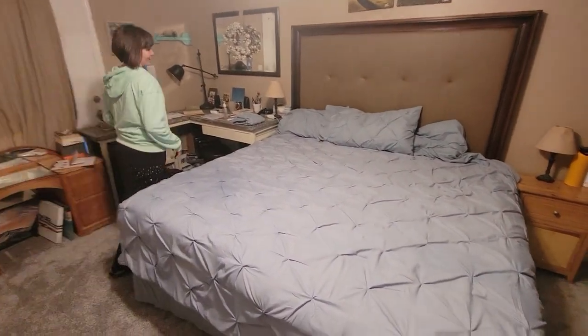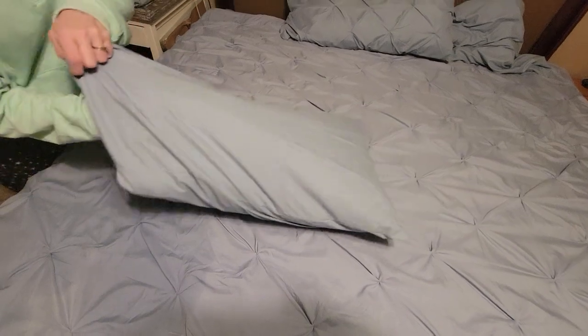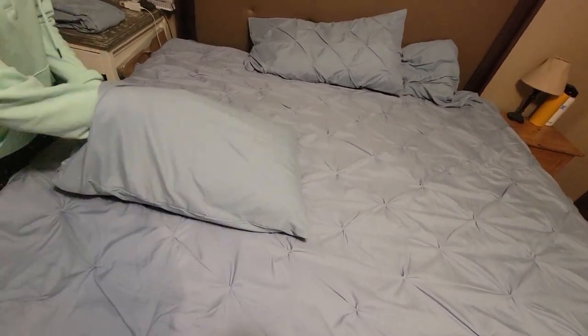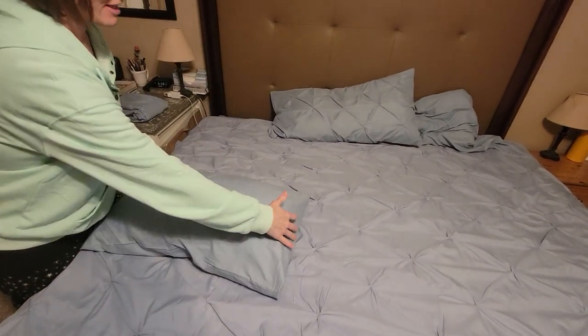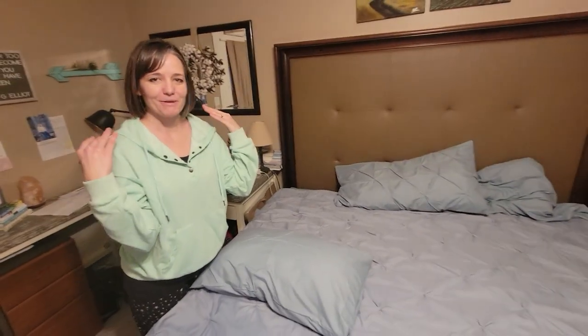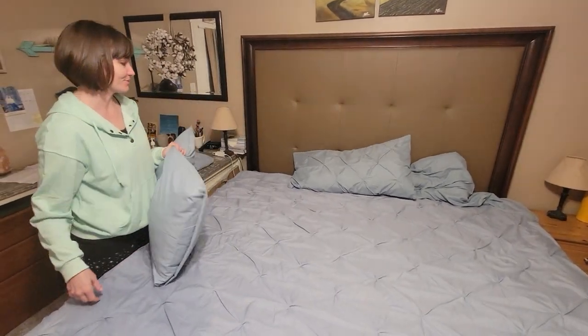There's one other thing I want to show you that I like about this. I've had people tell me they don't get why these are so long, but these pillowcases are actually awesome because they actually stay. You just tuck this part inside your pillow like this, and then it holds it really nicely. I like that because I do it every night to make it nice and tight — it makes a nice firm support for my head. That's how you use that as well.